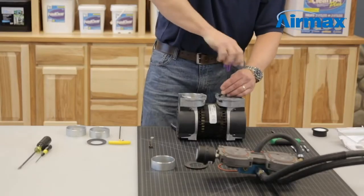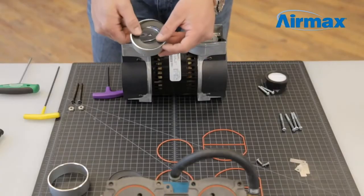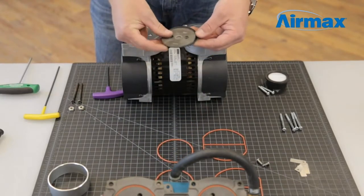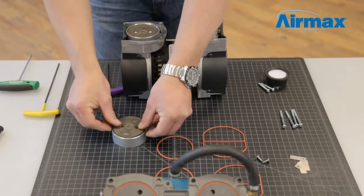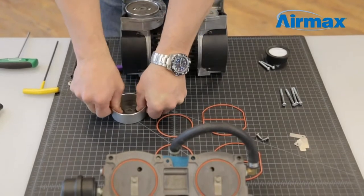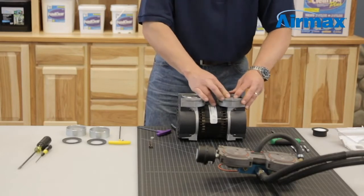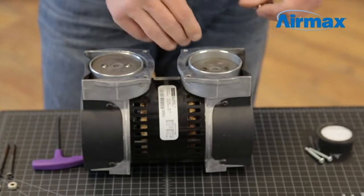Repeat this process for the second cylinder. Remove the two set screws on the piston. Remove the cylinder and piston cup and apply new ones. Firmly push the piston cup into the cylinder sleeve and ensure even alignment. Reinstall the cylinder on the piston using two new screws supplied with the kit.